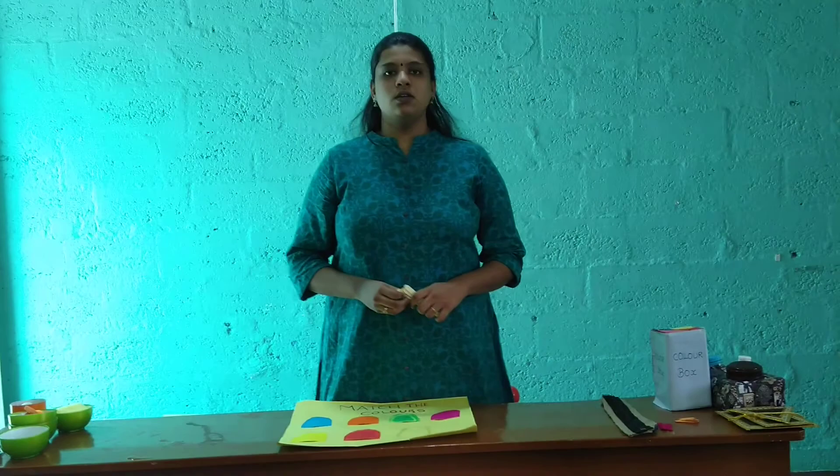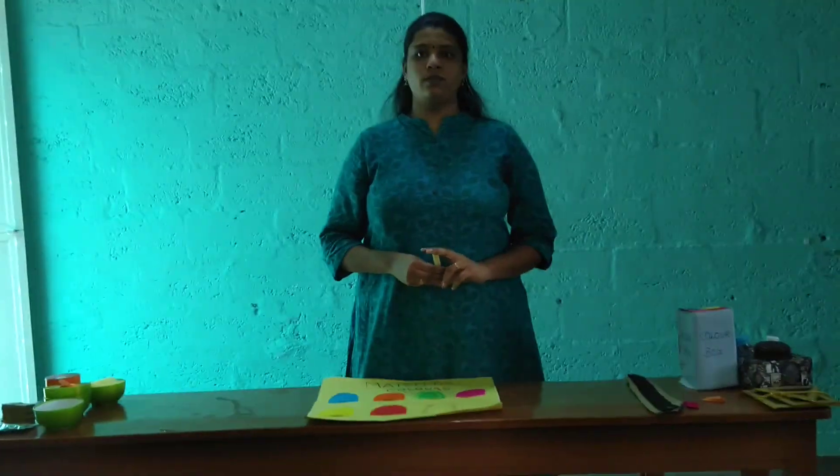Good morning everyone. I am Roshni, a student of Saishitra Modricary Training Academy, and today I am going to teach fine motor skill activities. Do you have any idea what is a fine motor skill activity?